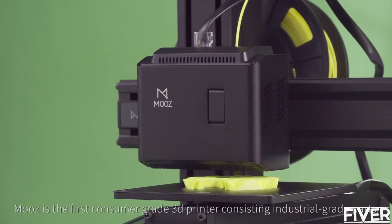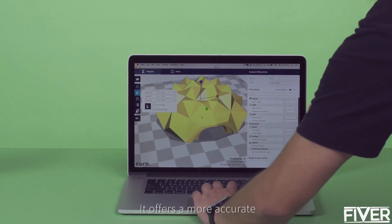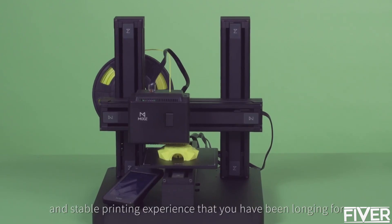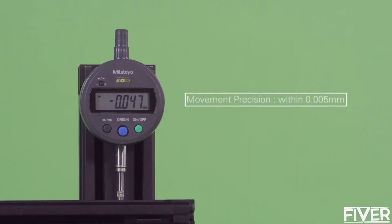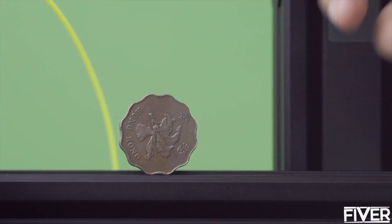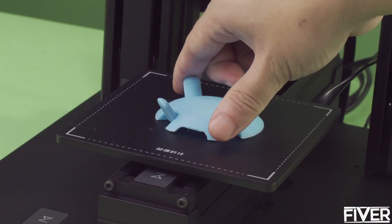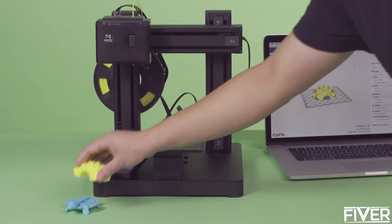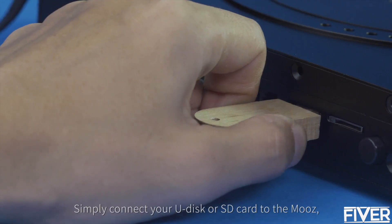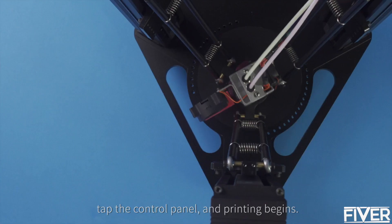Moose is the first consumer grade 3D printer consisting of industrial grade parts. It offers a more accurate and stable printing experience that you have been longing for. Simply connect your U-Disc or SD card to the Moose, tap the control panel, and printing begins.